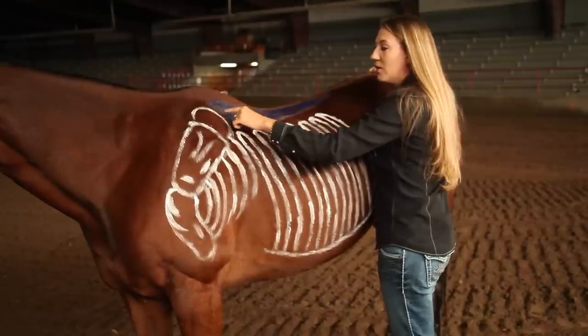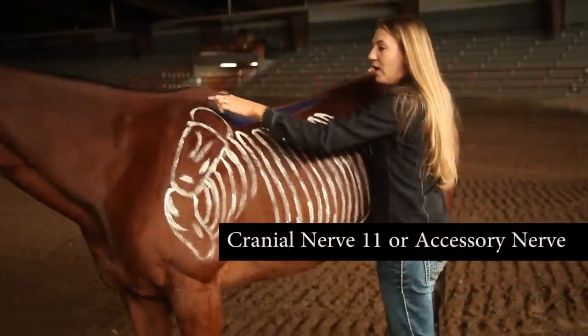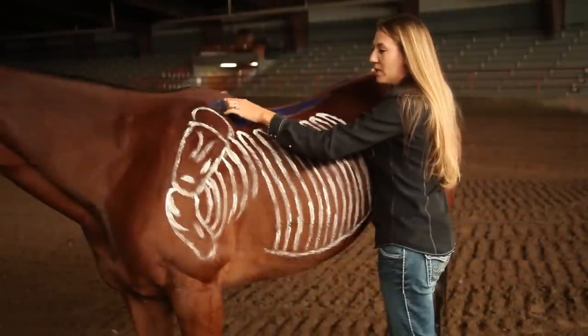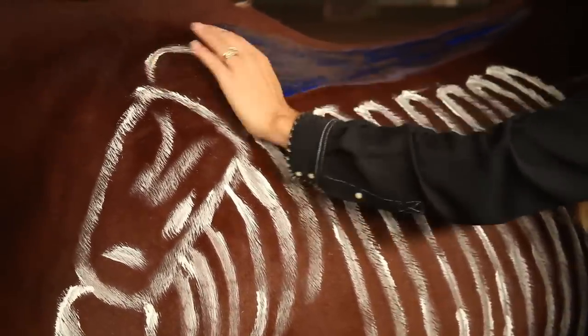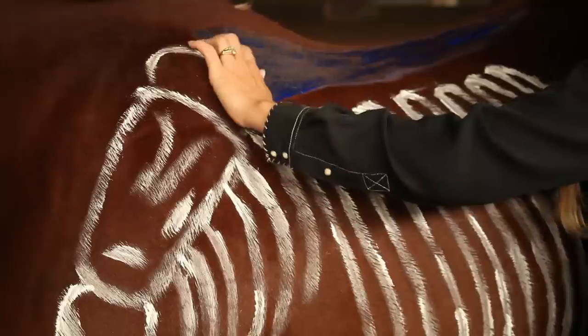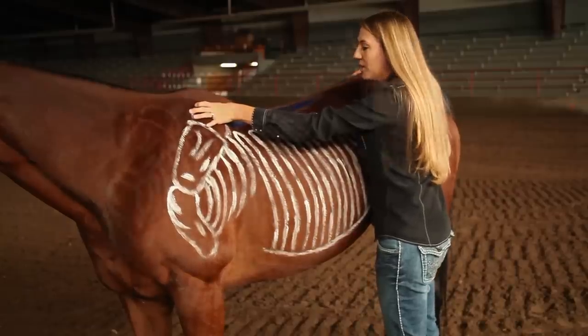There's also the accessory nerve, which is just above the scapula in the triangular region by the withers and the scapula. The accessory nerve, if pinched, will cause twitching as well as hollowing of the back, which will impede the horse's performance.